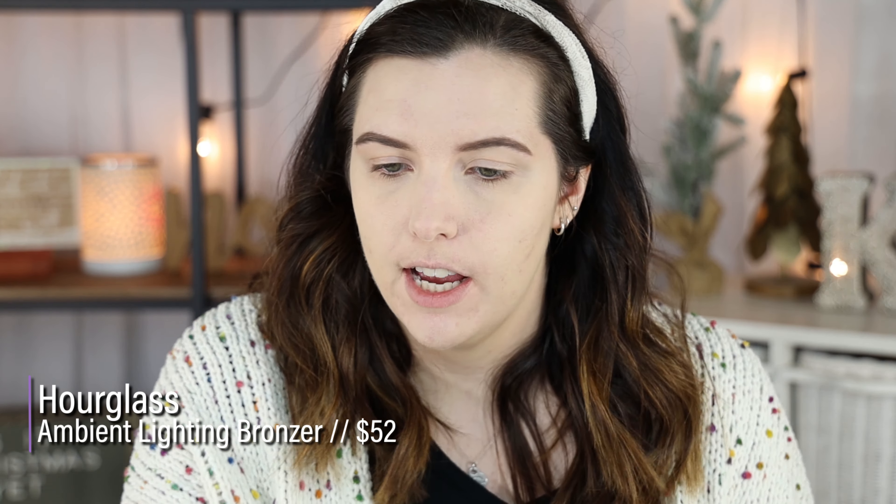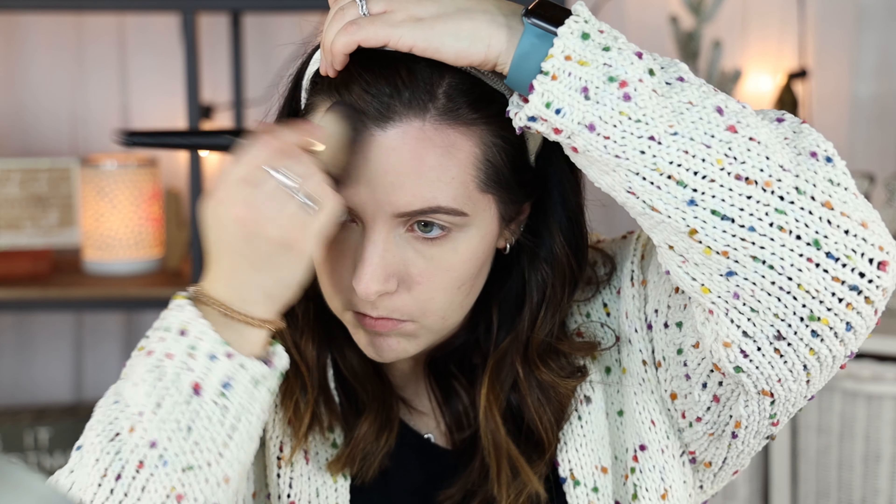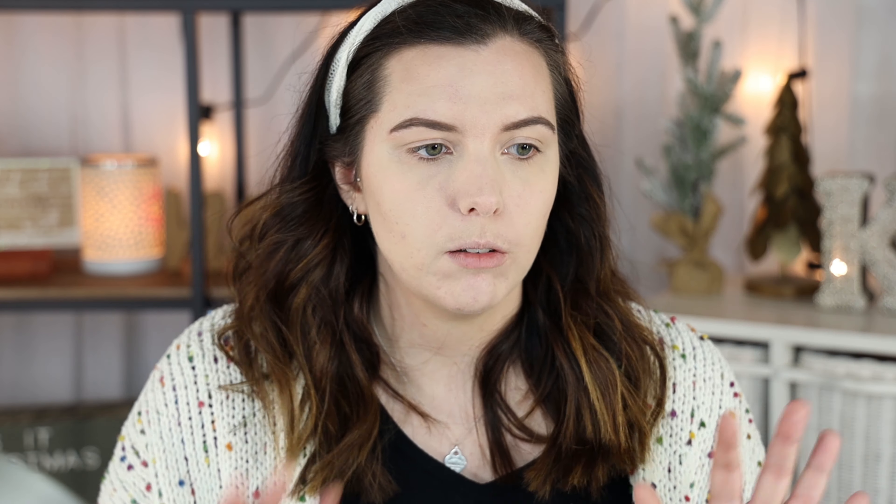Now I'm taking the Hourglass Luminous Bronze Light Ambient Lighting Bronzer just to add a little bit of glow and life back to my skin — this is very pigmented so you have to be kind of careful. Then I'm going in with the NARS Orgasm Blush, which was the first thing I grabbed and it was a little glowy, so I went with it.